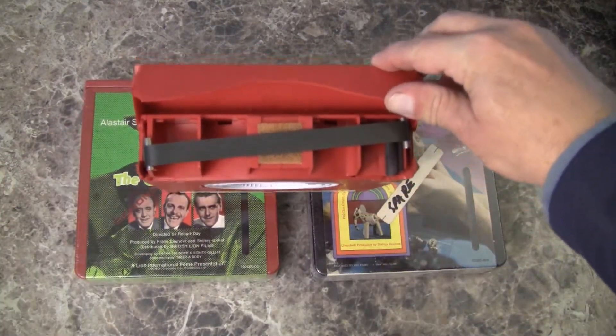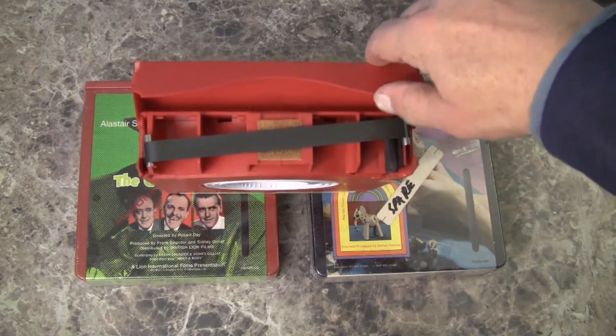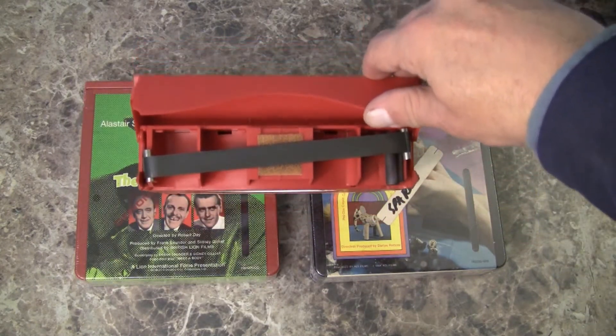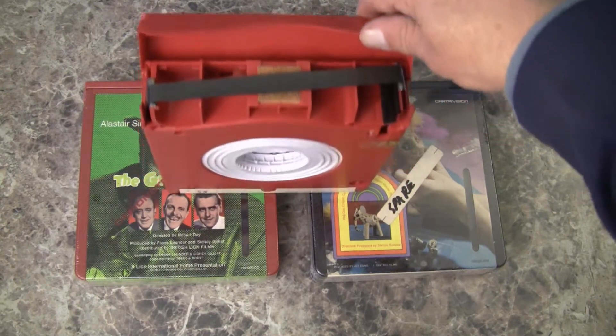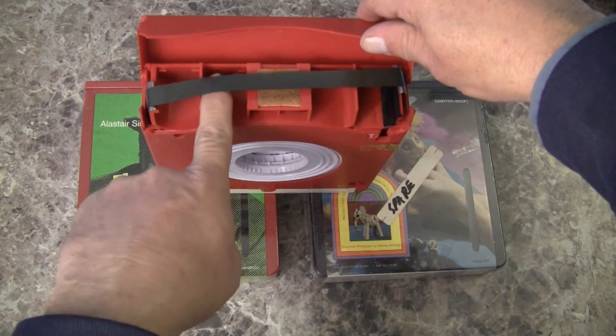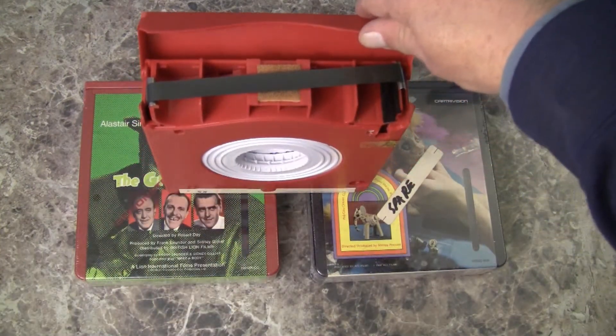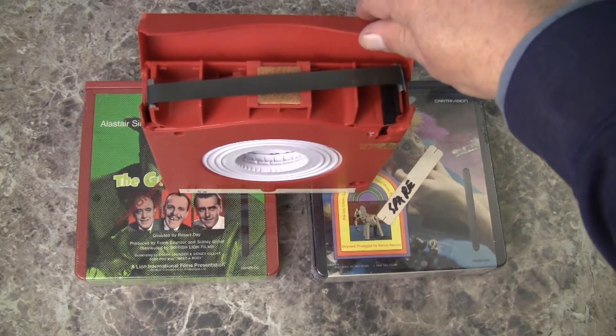This is the front of the tape. If you're familiar with the era, it's nothing but an over-glorified 8-track cartridge. There's a bit of foam rubber behind the ½-inch videotape to help lift it up a little bit and keep it from sticking.